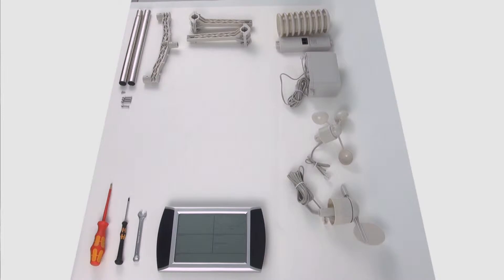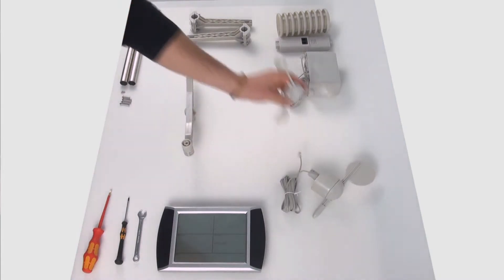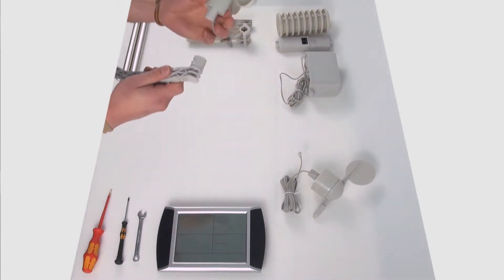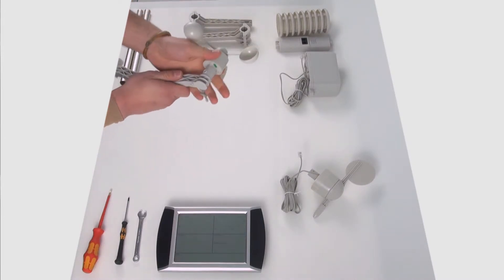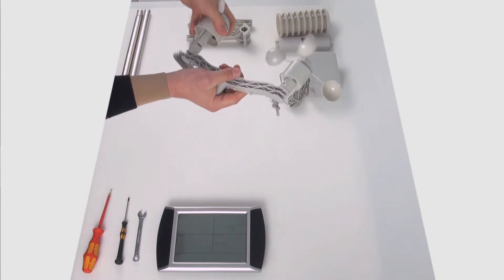Oggi vi farò vedere come si monta una stazione meteorologica PCE FWS20. Prendo un supporto trasversale e collocco il sensore di velocità del vento e il sensore per la direzione del vento.